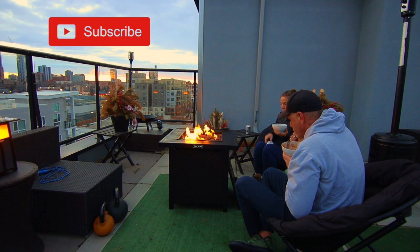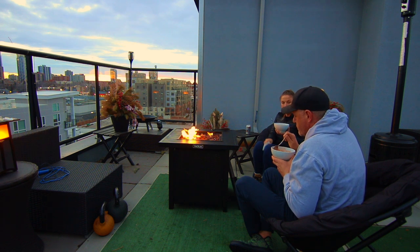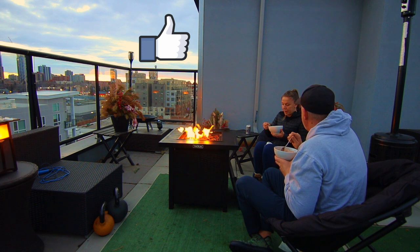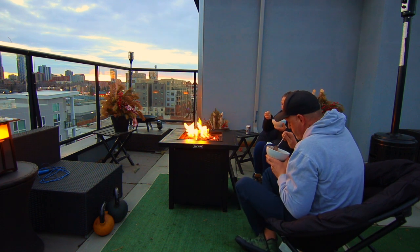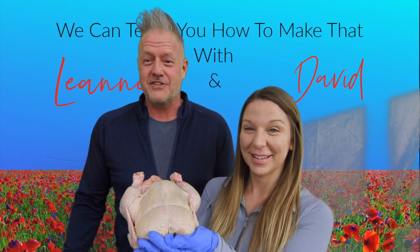So there you have it — five easy meals using Costco rotisserie chicken. If you like this video, do what you're supposed to do when you like something on YouTube. You're smart people, you know what you're doing. Thanks again for watching. Have a great day, folks. I know what you're thinking: is she being held hostage? Perhaps.